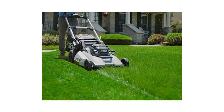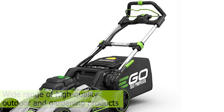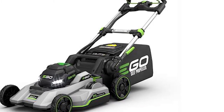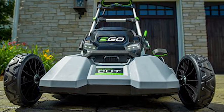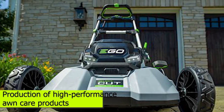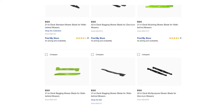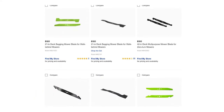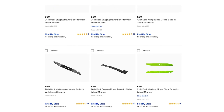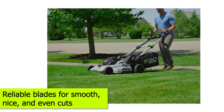Ego is a leading brand of power tools, and they boast a wide range of high-quality outdoor and gardening products that include mowers, saws, and blowers, among other handy tools and equipment. Ego seems to be particularly invested in the production of high-performance lawn care products, and their mowing products come with an impressive array of technologically advanced features that have been optimized for great performance. The mowers are designed with the most advanced technologies, and they're also fitted with reliable blades for smooth, nice, and even cuts.